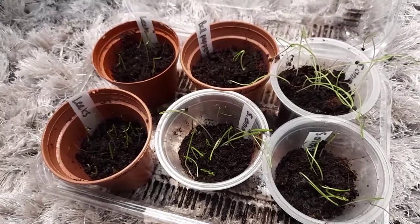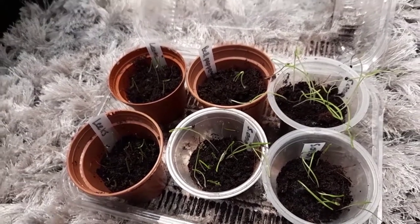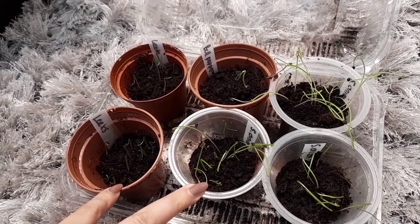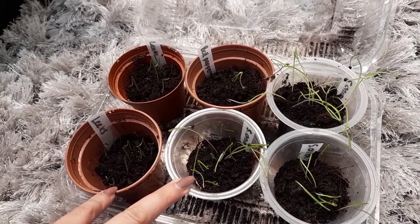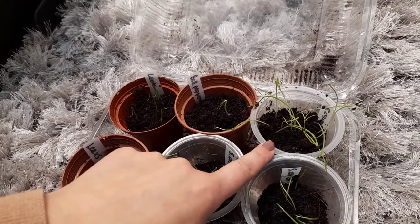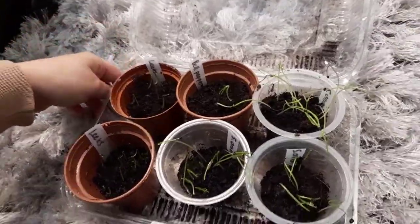Now the real challenge is just going to be how do we keep these alive with such low light. So what I'm going to do is move them to the bedroom window and hopefully they'll have enough light to sustain them. They've just been on a heat mat with the lid closed, but now because the spring onions are so long I'm going to have to take them out or just leave it open in the window.